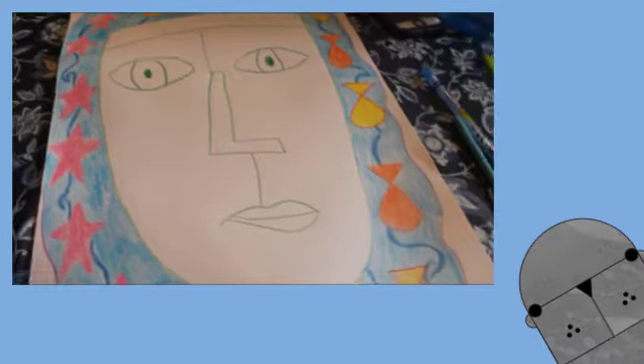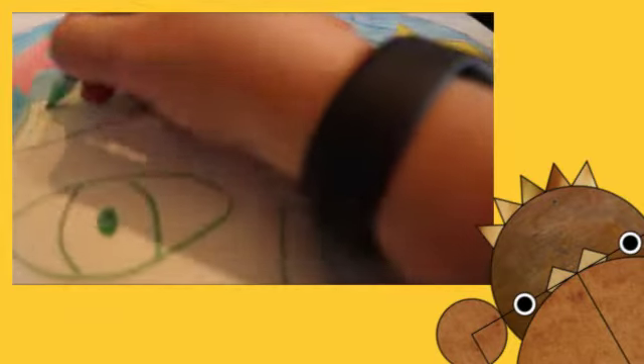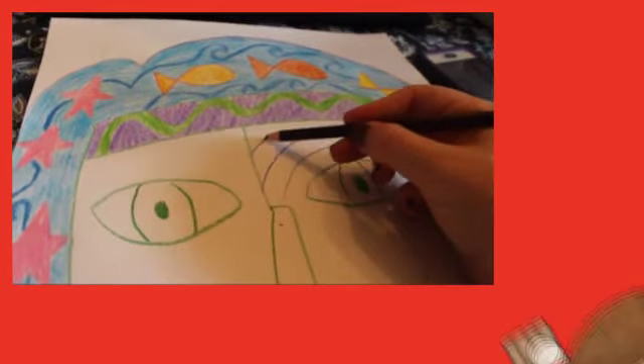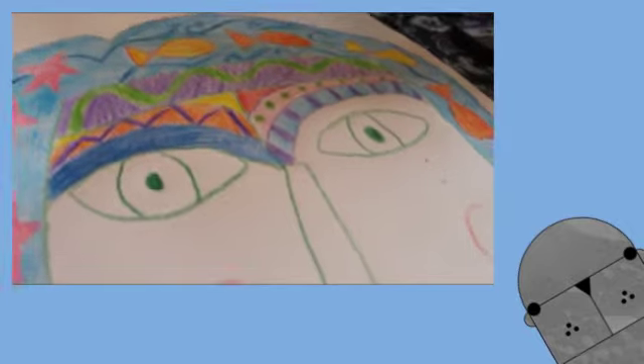Next, we're going to start adding details to the face. Sandra usually always has circles on the cheek. Up here, I'm going to do a squiggly design because she adds lots of designs, and this can also represent seaweed. Next, I'm going to add some lines above the eyes. She usually has lots of designs above the eyebrow, so I did some zigzags, polka dots, and swirls.